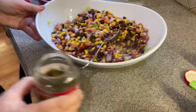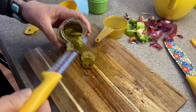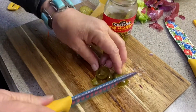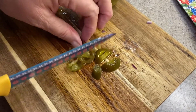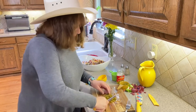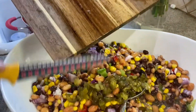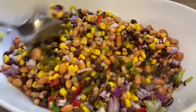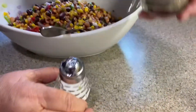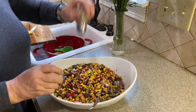Now I'm going to cut some of these jalapeños. We're going to add a third of a cup of these jalapeños. Now we're going to add just a little bit of salt and pepper — that's just to taste.